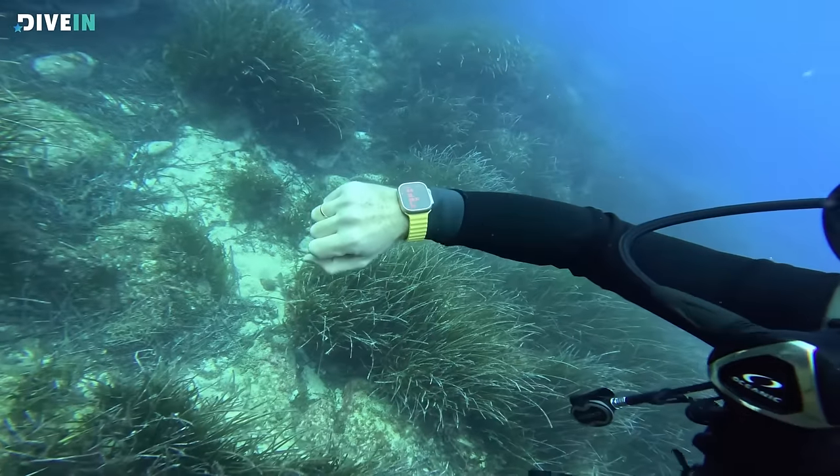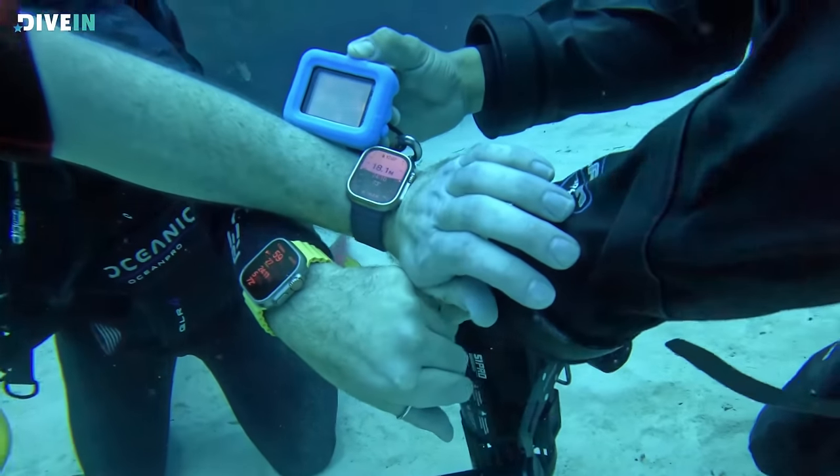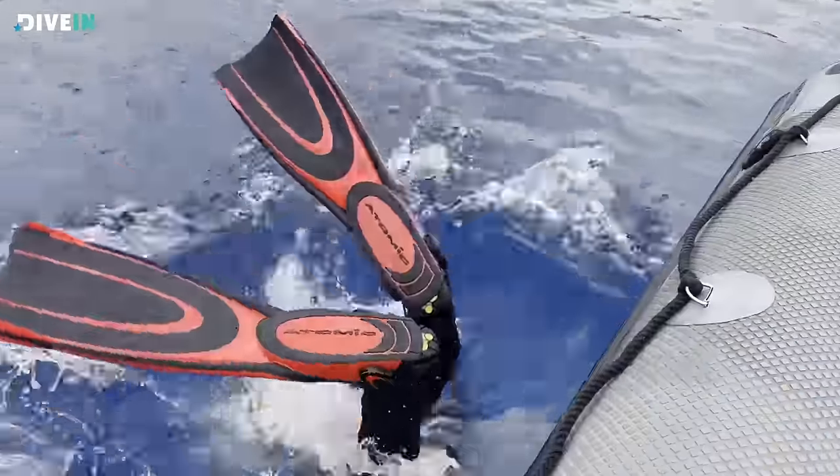In this video, we're first going to focus on the price of the Apple Watch and the subscription, whether it's worth it, and compare it to competing dive computers. Then we'll cover what we like about this dive computer, what we don't like, and finally whether I think this is worth buying and who should buy it. Let's dive in.